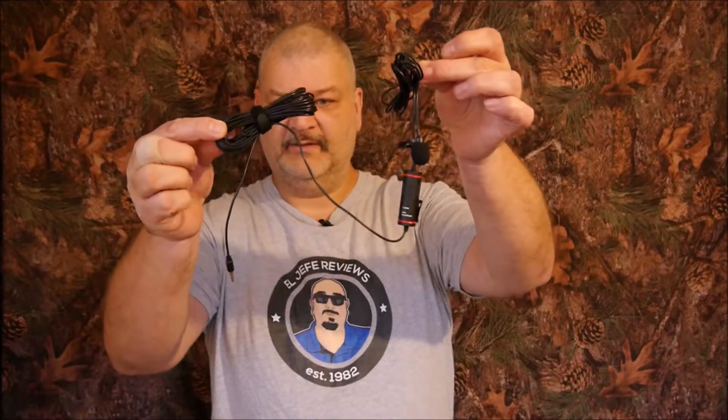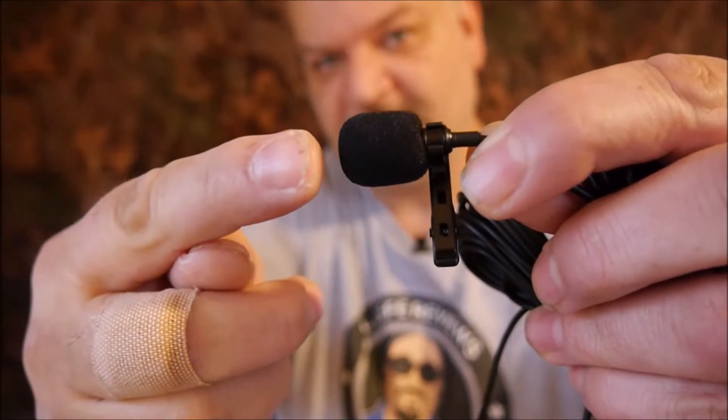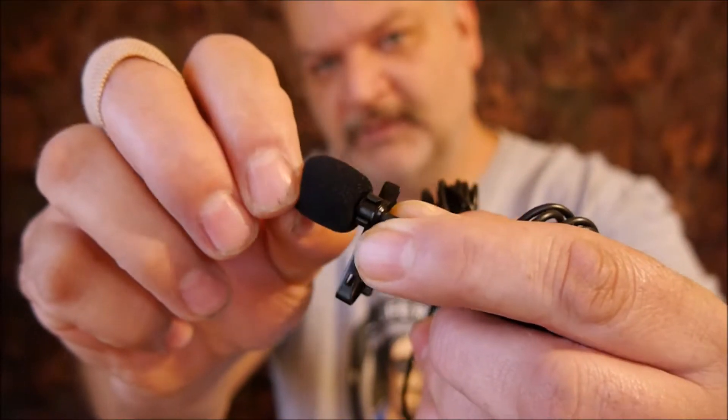The spare clip is the thing you use to clip onto your shirt. You also get a spare little sponge wind muff, or spit shield as they're sometimes referred to. The microphone itself is right here — this is the actual microphone — and it already comes with a clip on it plus the foam windscreen, so you're getting two windscreens and two clips.